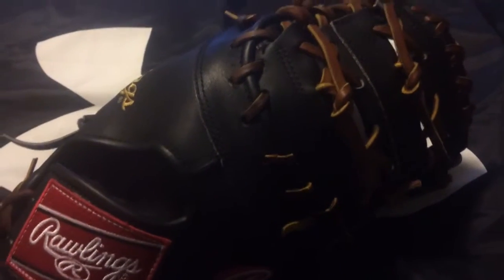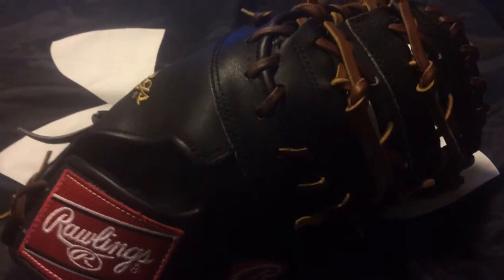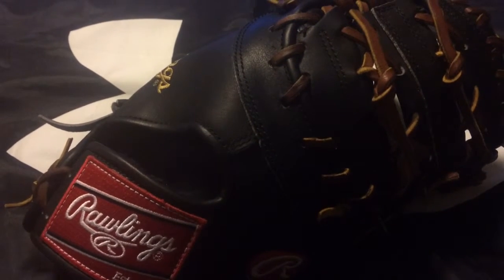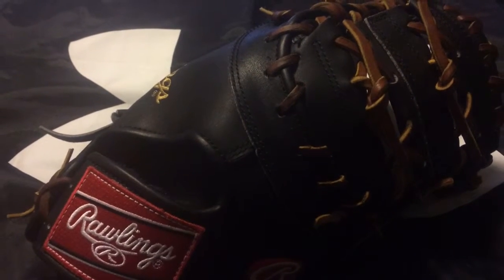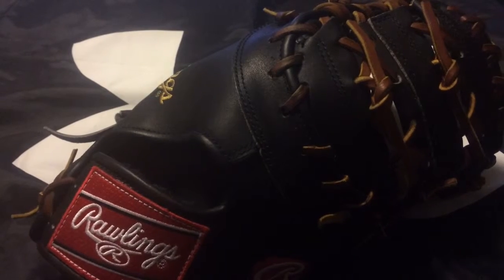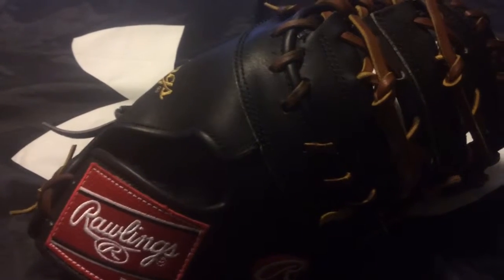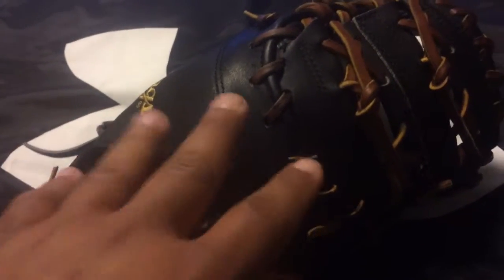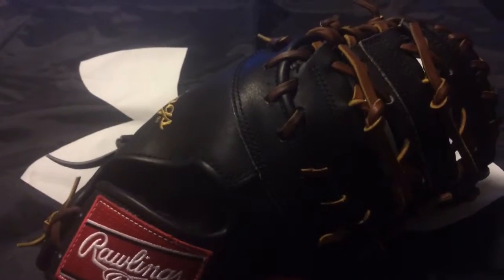I'm using webgems conditioner — I didn't get the webgems for this one yet, but I did break it in by hand using the glove guru method from Wilson. I used the conditioner that webgems gave me for my infielder's mitt and gave it a nice once-over: all the laces, all the webbing, all the surface area of the mitt.